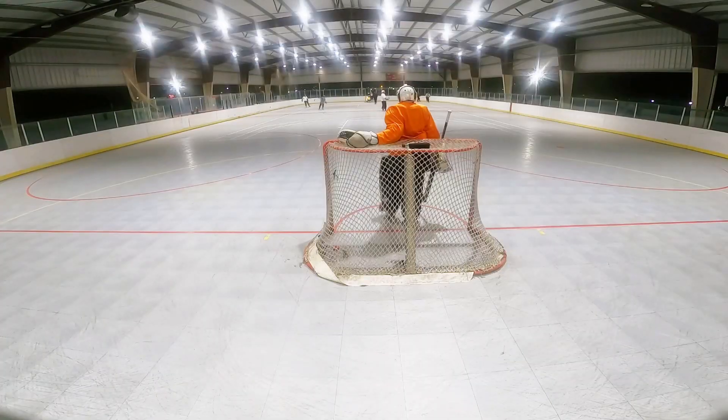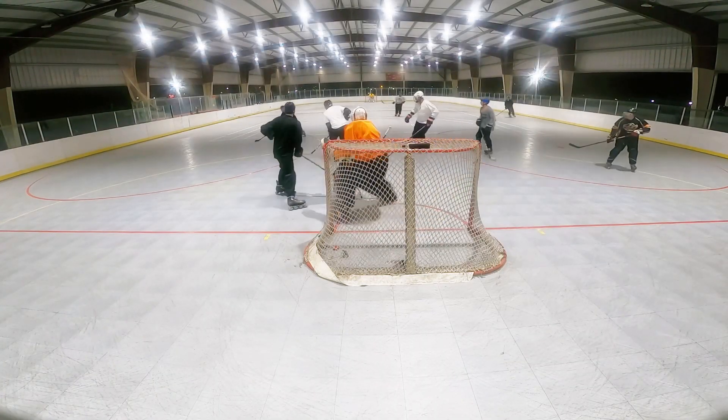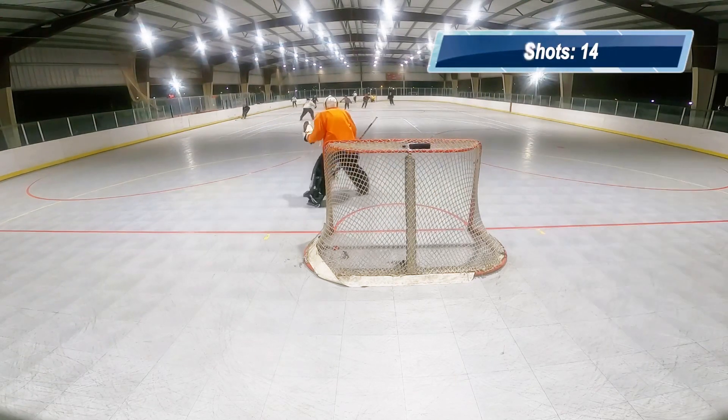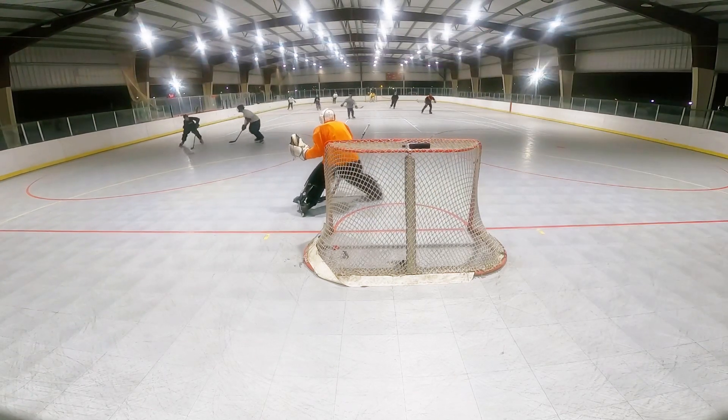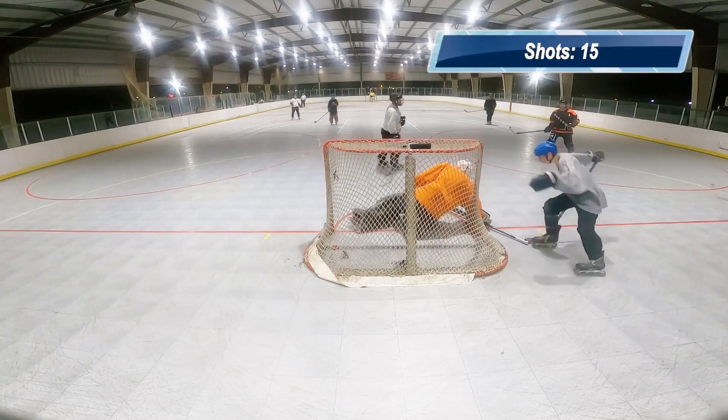Now at this point we're at 2-5, so here comes the comeback. I made a lot of really good saves in this game, and a lot of saves that I should have made that I missed.